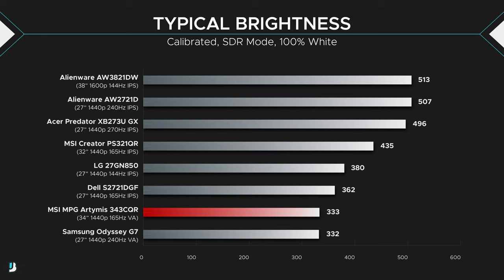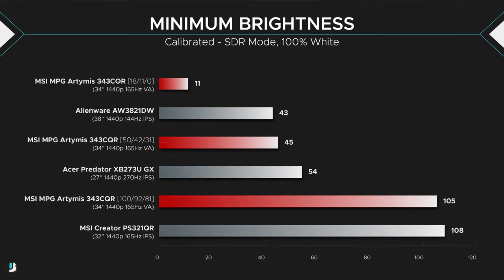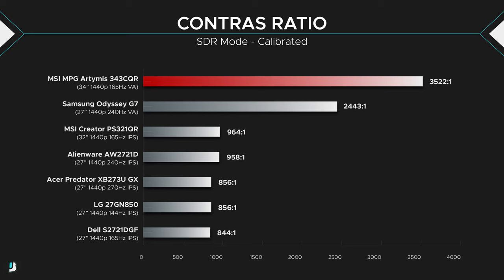Brightness was pretty good, with a typical brightness of 333 nits — bright enough to view comfortably with sun shining through your window. With the RGB values at 100/92/81, minimum brightness is 105 nits, which is quite high. Set it to around 50/42/31 and it'll be 45 nits; at the lowest 18/11/0, minimum brightness is 11 nits — so there's a lot of freedom in terms of minimum brightness. And being a VA panel, contrast was awesome at 3522:1.